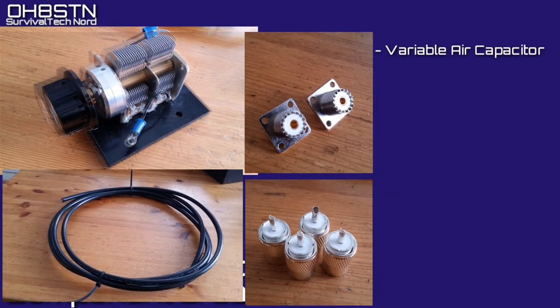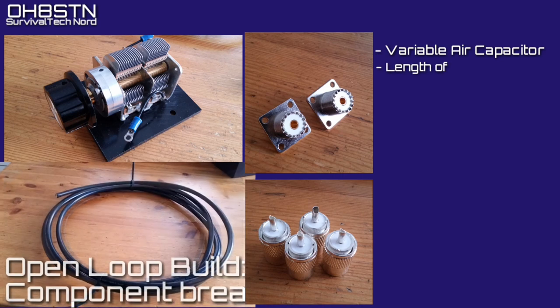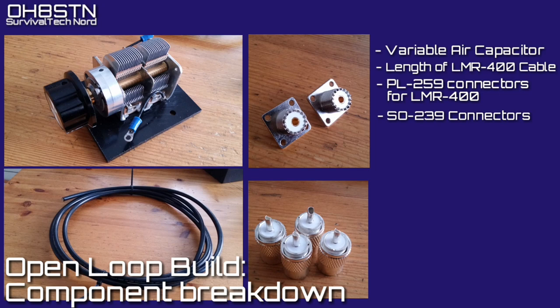Included with the magnetic loop starter kit is an air variable capacitor, pre-drilled onto a backing plate, pre-wired and ready to install inside your enclosure. There's also a length of LMR 400, PL259 connectors, and SO239 connectors to complete the kit.